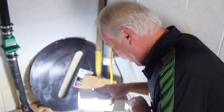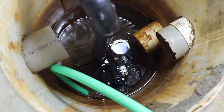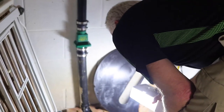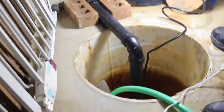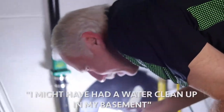There's what we're looking for. That was filled up a minute ago. So we'll do this a couple of times and we'll be ready for winter. That's what it's supposed to do. Looking good — if we hadn't done this, we might have had a water cleanup in my basement.